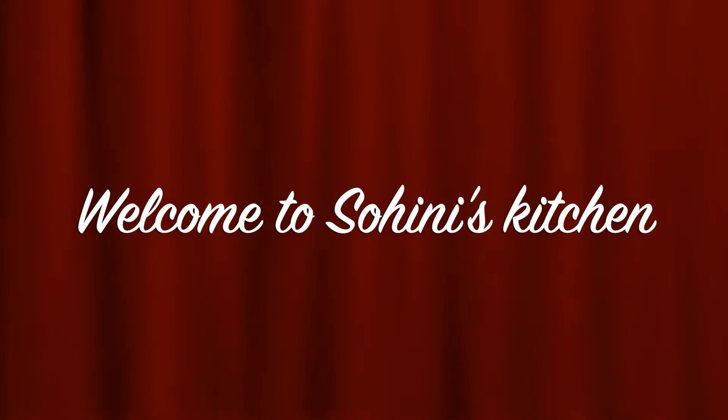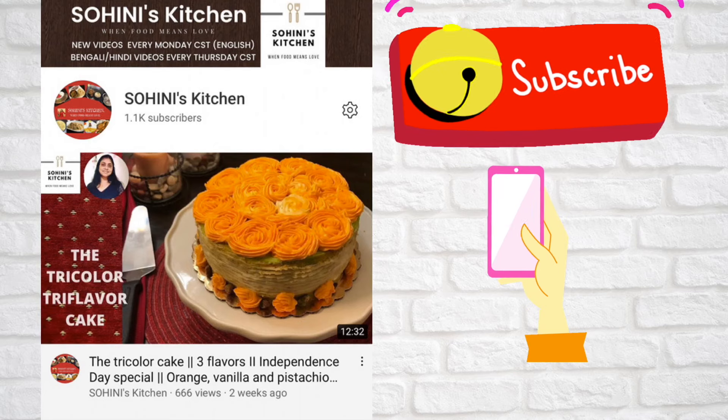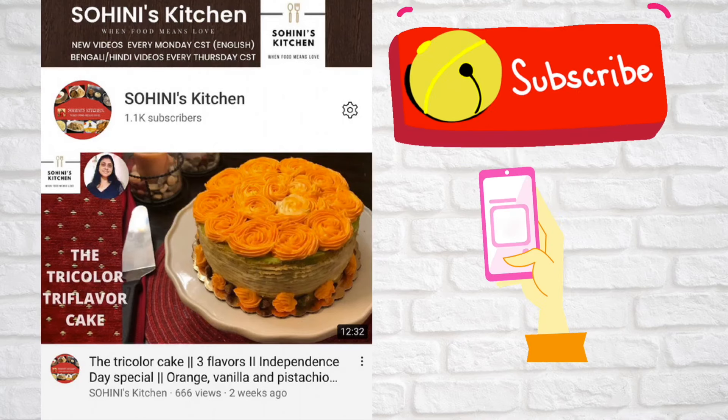Hello friends, welcome to my channel Shohini's Kitchen. My name is Shohini and I share recipe videos from cooking to baking every week. So if you're watching and have not yet subscribed to my channel, please click on the subscribe button and the bell icon for notifications. Let's move on to today's recipe — the much loved, delightful chocolate lava cake. This recipe contains lots of tips that would help you get the best lava cake with the flowing chocolatey lava all the time, so do watch till the end.